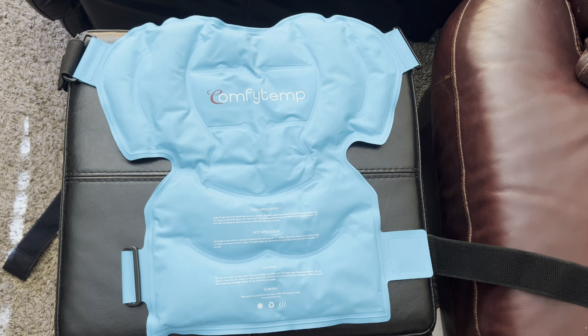Hi everyone, today I'm going to be doing a quick review of this ice/heat pack for the shoulder. I purchased this because my husband recently had rotator cuff surgery and he wanted a different option.